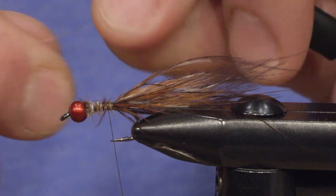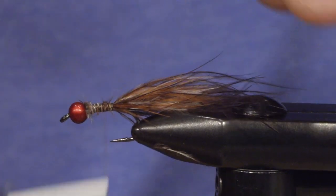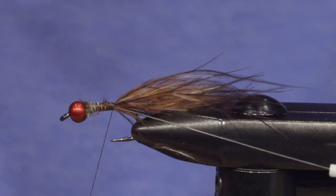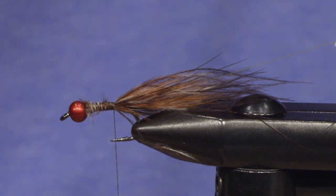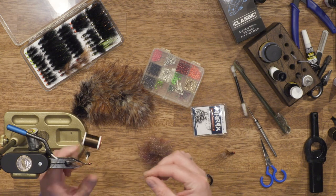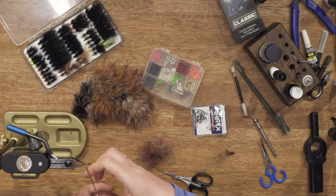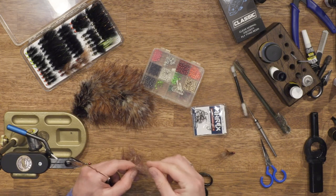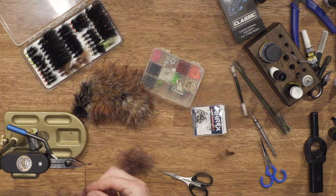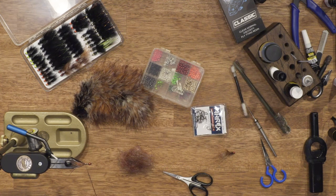I'm just gonna use some more thread to wrap the fly, so the dubbing I will be able to brush out afterwards. Here's a dark rainbow dubbing.